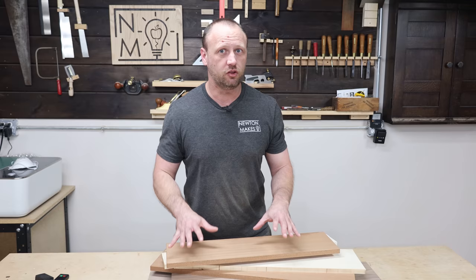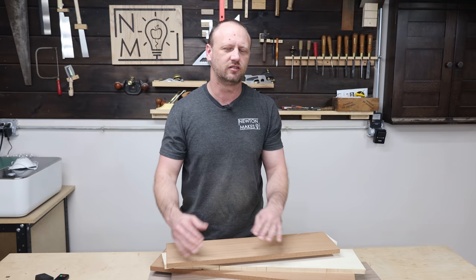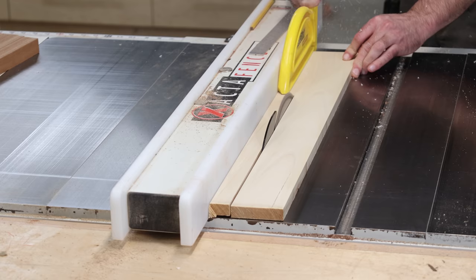I milled up all the boards I'm going to use to make those combo blocks. I'm going to give myself a little bit of padding, so I'll cut them to rough size. When I milled them I left a little bit of extra room on purpose — that way whenever I get all these glued together I still have a little bit of room to clean it up, plane it, joint it, and get them to the exact dimensions I want.